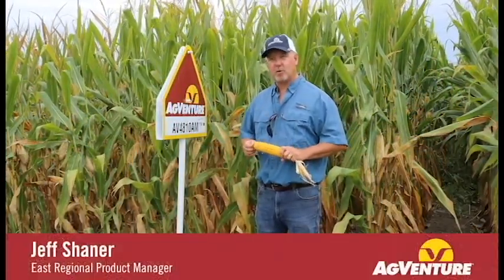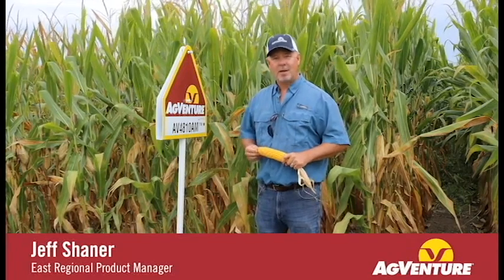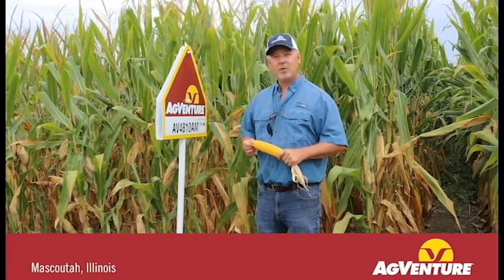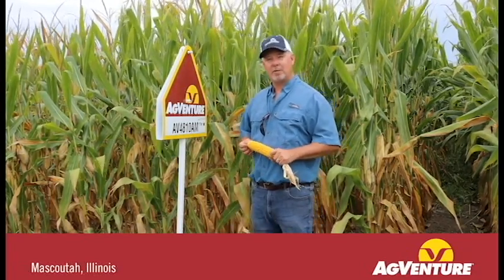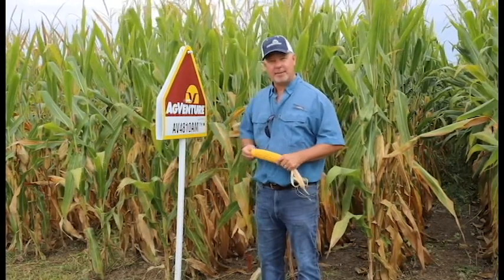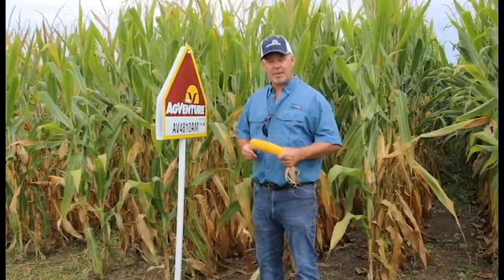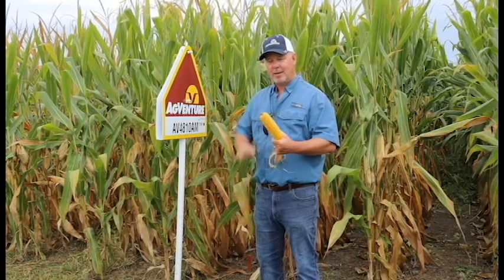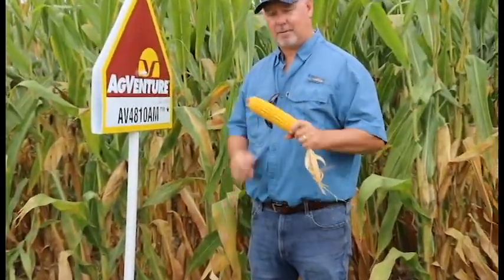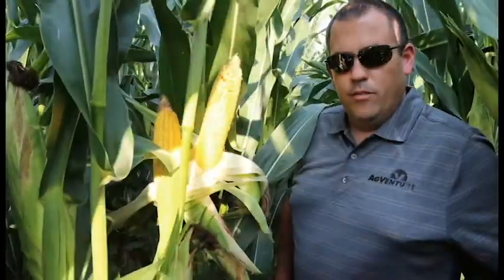If you're looking to put a package of products on a farm and plant two, three, or four different AgVenture varieties, you need one that's going to stay out there later in the season, stand up, and hang on to its ears — that's the style of 4810. It's a medium to medium-tall plant type that puts on a chunky ear with tremendous grain quality and test weight. It'll usually leave a little nubbin of cob on the end, and that's just the style of the plant.